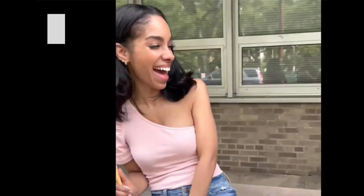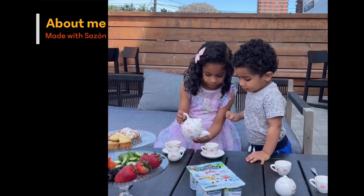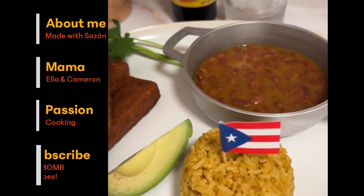Hola, my name is Elena and I share Latin recipes at madewithsazon.com. I'm a mom of two kids, Ella and Cameron. I have a passion for cooking and I'm so happy you're here. Buen provecho!